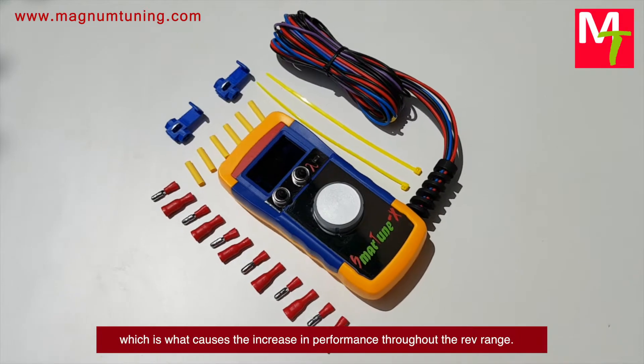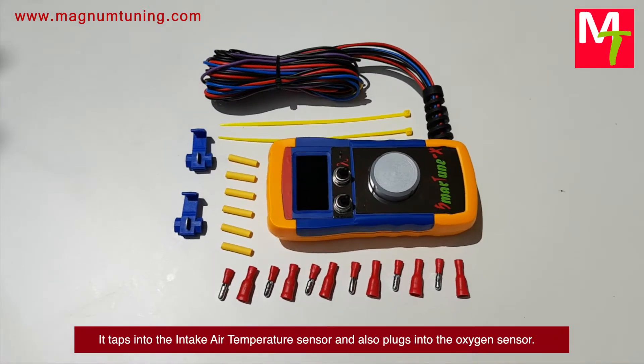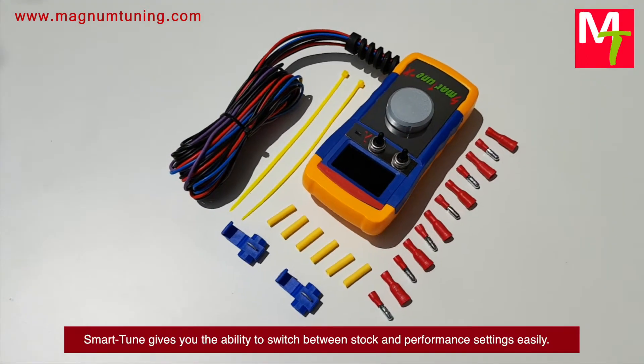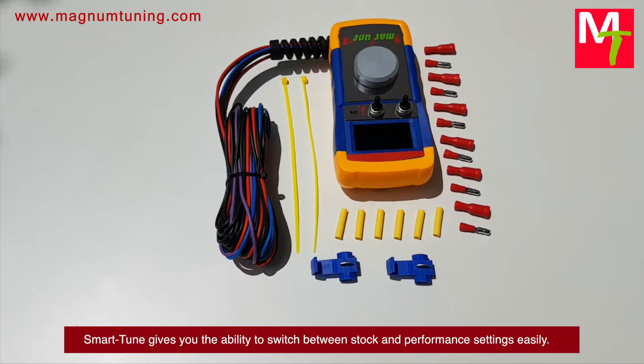This is what causes the increase in performance throughout the rev range. It taps into the intake air temperature sensor and also plugs into the oxygen sensor. Smart Tune gives you the ability to switch between stock and performance settings easily.